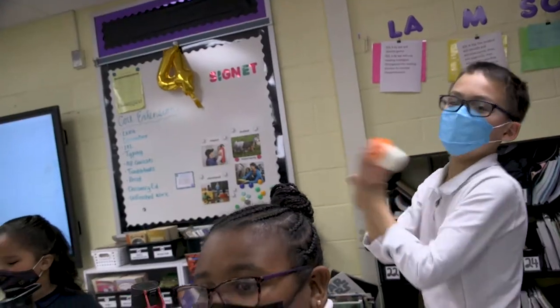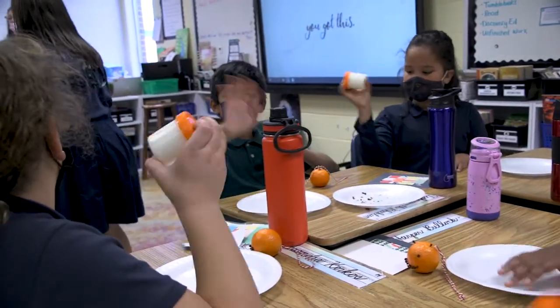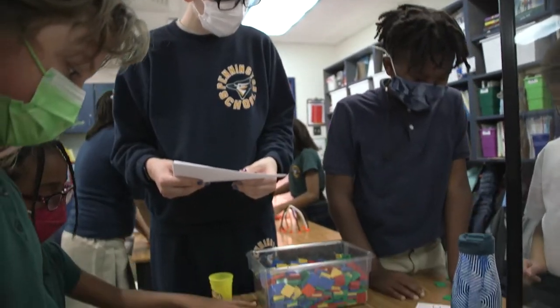We are wrapping up our Virginia Colony unit in social studies. We wanted to provide some activities that would connect to what we've been learning about for the last few weeks and help the kids have a better understanding of what life would be like for people living in Virginia in the 1600s and 1700s.